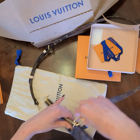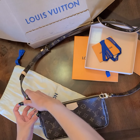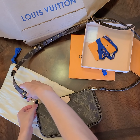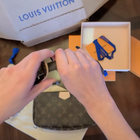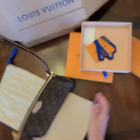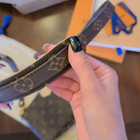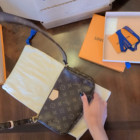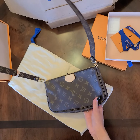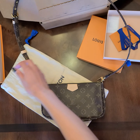I thought this was cool because it gives the bag another look. You can wear it as a crossbody and you don't have to use the really thick pink strap, especially if you're not wearing pink or it doesn't match. I thought this was really cute for fall. As you can see, I attached it like this and you can just put it on your shoulder.